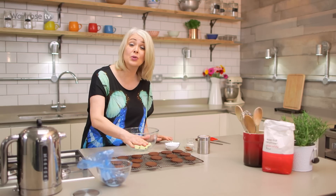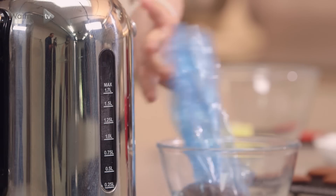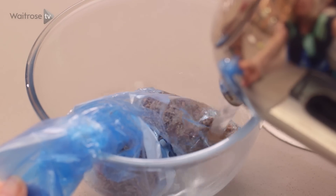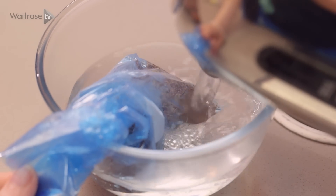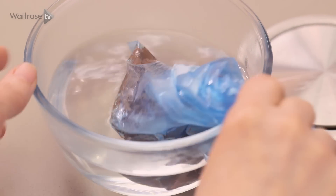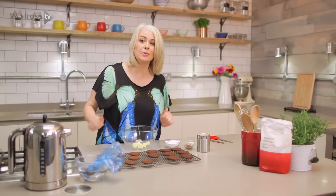So my biscuits have cooked and cooled and I'm ready to assemble them. In this bag here — this is a freezer bag — I've got some chopped chocolate, and the kettle has just boiled. So pour that hot water on top of the bag and we're just going to leave that to melt. While that's happening we're going to make the filling for sandwiching the biscuits together.